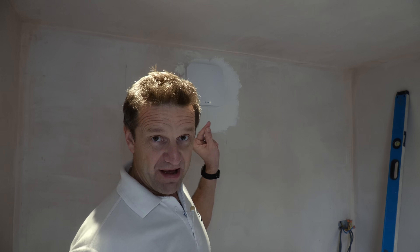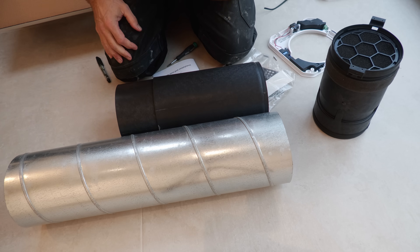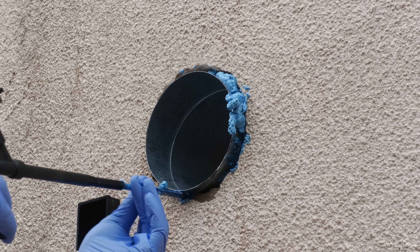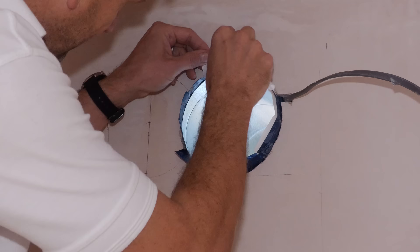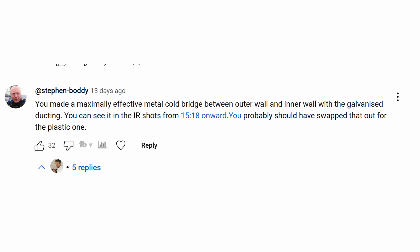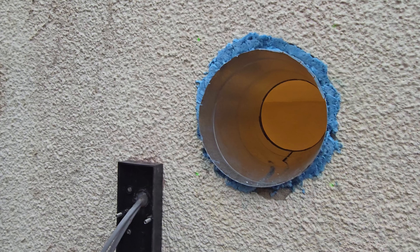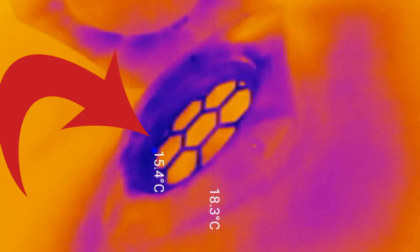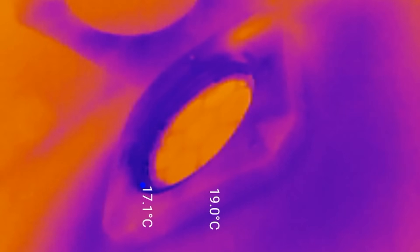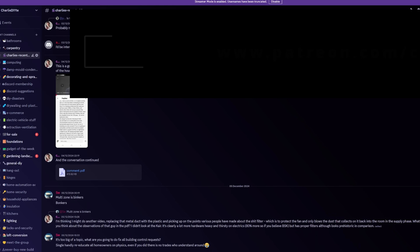Let's start off with that metal duct. I'd stupidly installed the duct before realizing there was a telescopic plastic duct included with the kit, but by the time I realized this, the metal duct was foamed in and fully taped to the Intello membrane behind the plasterboard, so I decided to leave it in place. But loads of you waded in to say this was creating an almost perfect cold bridge — a super highway for cold to get into the house — evident in my thermal imaging shots, arguably removing most of the benefits of the fan's heat recovery, not to mention providing a potential magnet for condensation and mold.